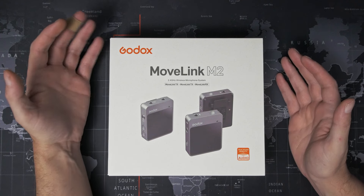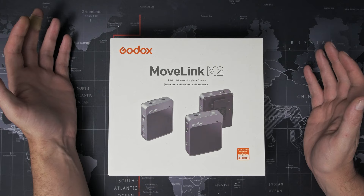Today we are going to be talking audio for your videos with the low budget Godox MoveLink wireless microphone system. So stick around.